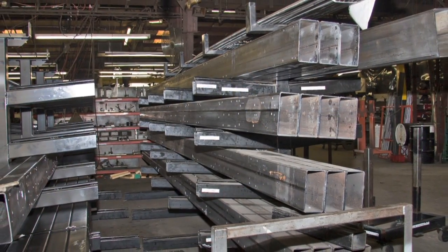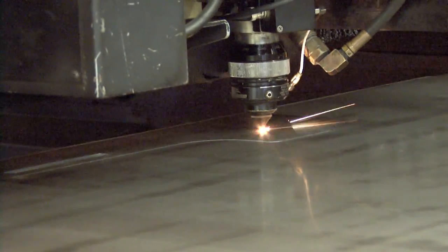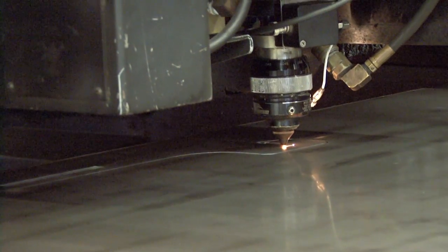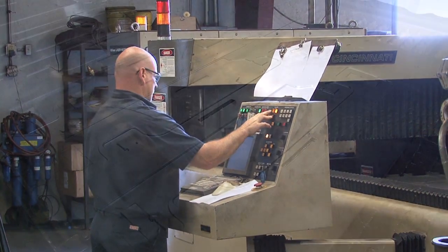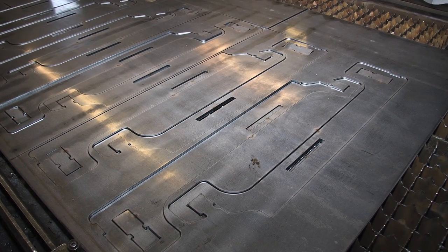That's why our raw steel comes from some of the largest and most respected companies in the United States. Using some of the most advanced CNC laser cutting equipment, sheets of metal are cut with precision and planning. Technical operators program and run these sophisticated machines, which cut out various pieces that are important in the sawmill design.